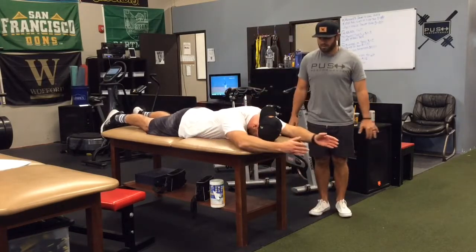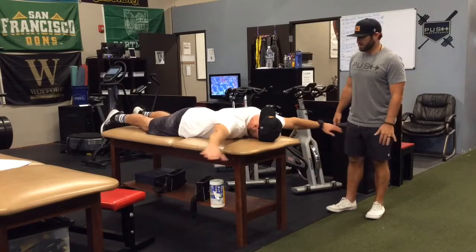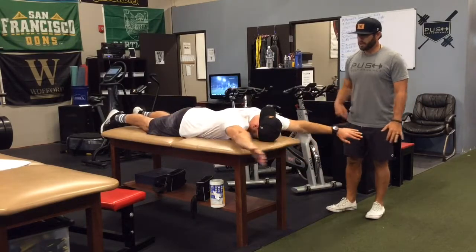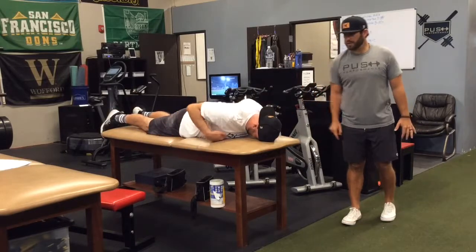What you're going to do is you're going to reach up, out, down, swiping back up. Be sure you're keeping the head posture neutral just like so.